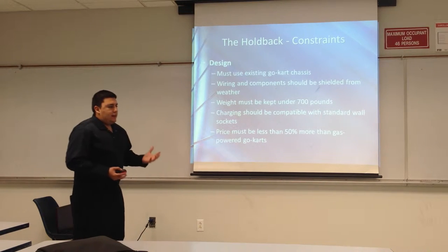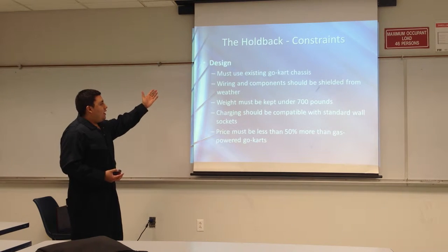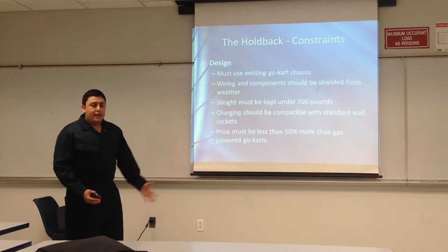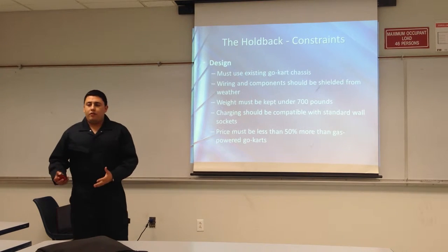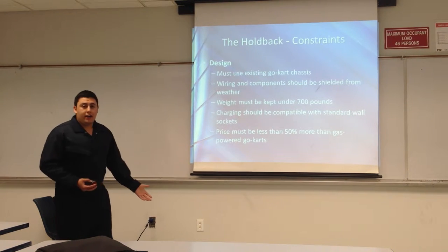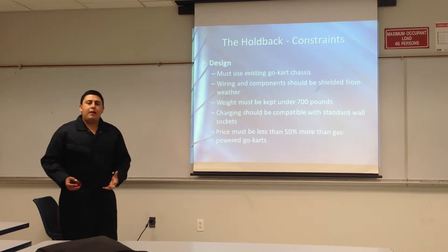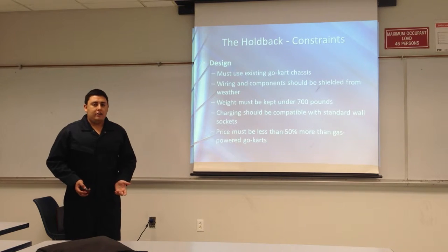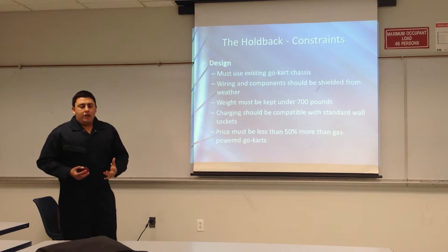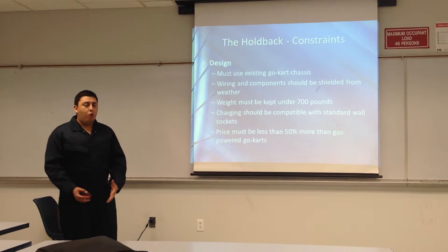Our constraints are basically things that are holding us back, but we know that we can accomplish. There's a design constraint: the cart must use an existing go-kart chassis. Wiring components should be safe from weather and from the user. Charging should be compatible with an everyday wall socket — you don't want to have to supply a proprietary socket and charging base, because that just means more money to the user. And of course, it has to be no more than 50% above the price of a standard go-kart — that's a maximum.